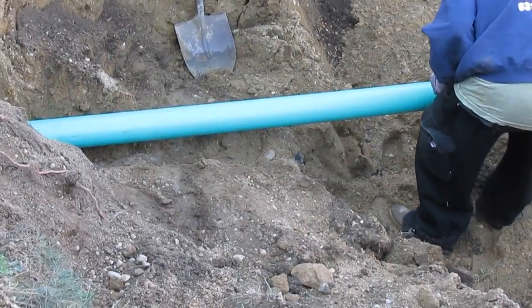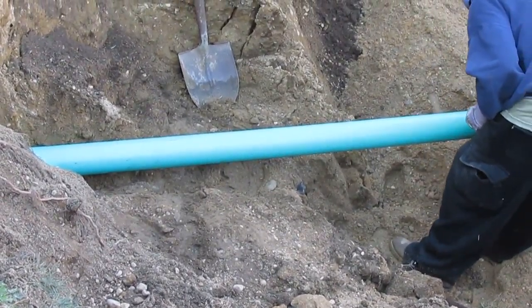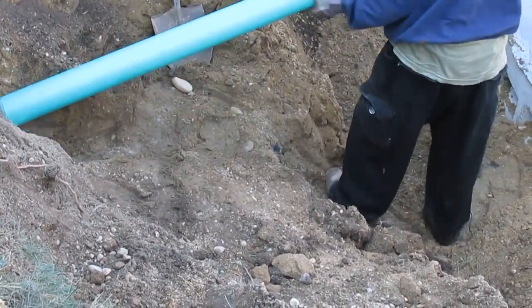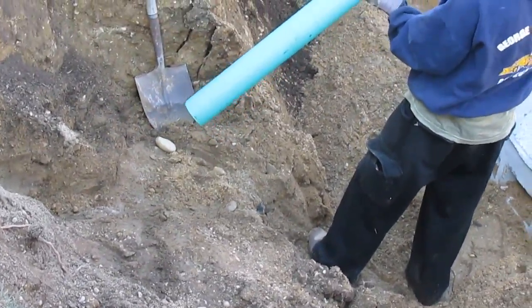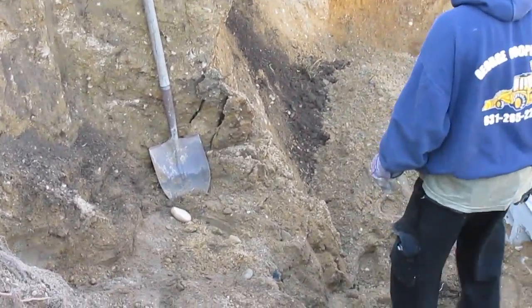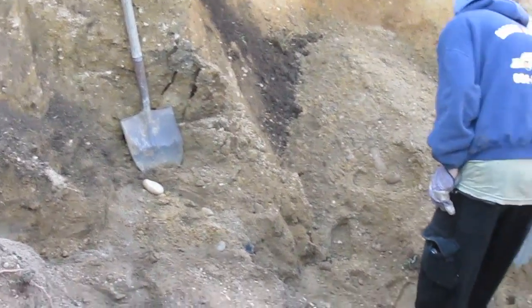It looks like he's going up there, isn't it? You said that the whole moment right there? Yeah, right there. Perfect. You want to go over a little bit, right? I want to go right here. Yeah. Okay.